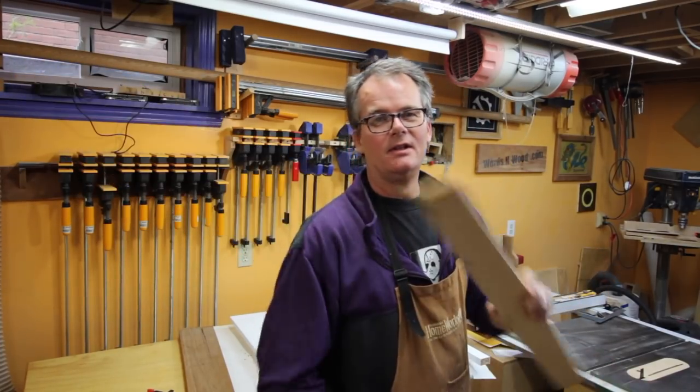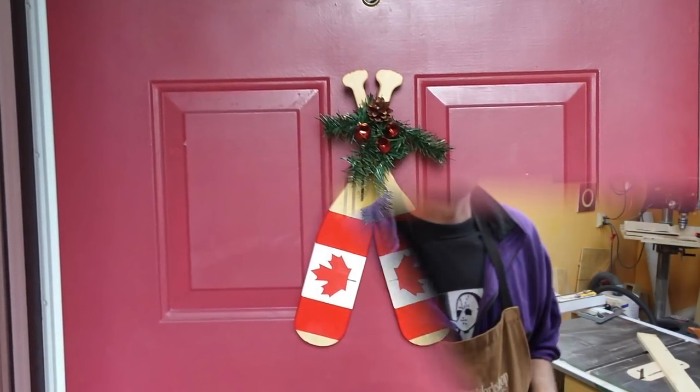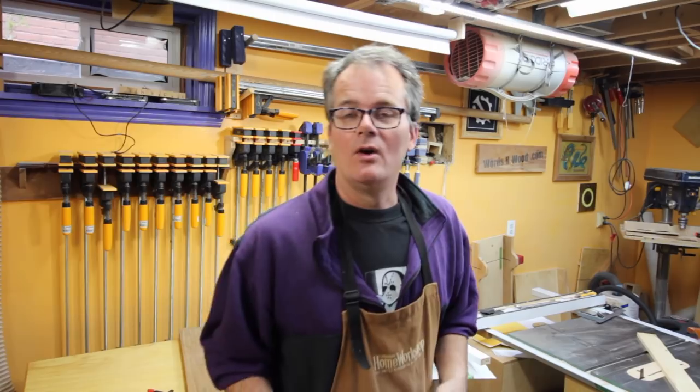I've made several real canoe paddles, so making a fake one should be no problem. My wife and I are coming back from a weekend getaway — we went up to a cottage, did some canoeing, and stopped in a store on the way home. We saw these decorative canoe paddles for hanging on a door as a Christmas ornament. My wife said, why don't we just make some? And since I've got the shop, the beauty is they don't need to be really nice because they're just decorative.